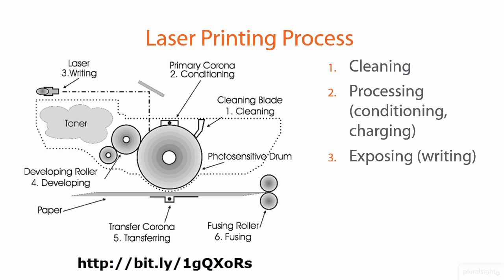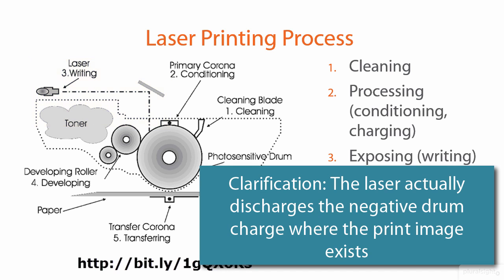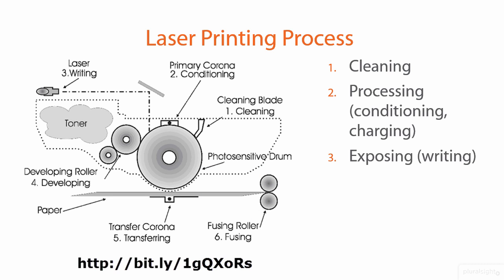The third stage, called writing or exposing, is where the laser beam kicks on. In conjunction with mirrors, it draws the actual contents of the page image directly on the drum. It creates positive charge where the letters, numbers, and characters that comprise the image will be, while the rest of the drum remains negative. Where the toner will ultimately appear on the page is given an opposite charge.